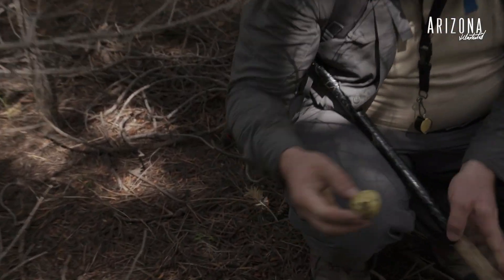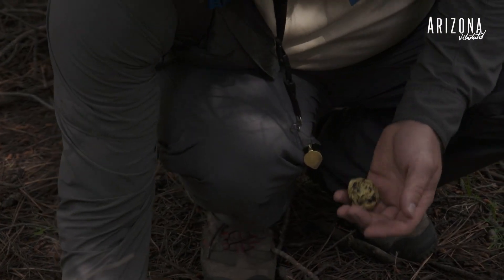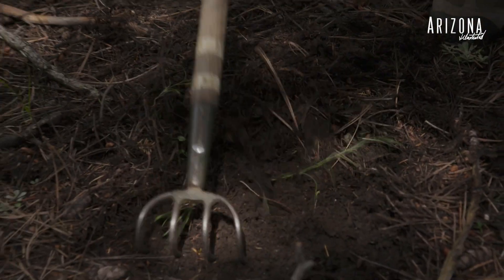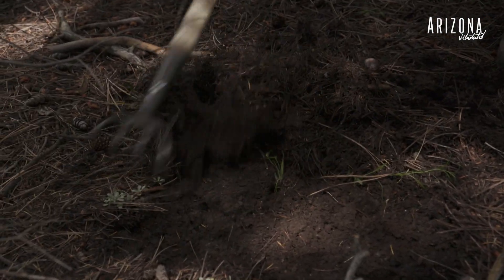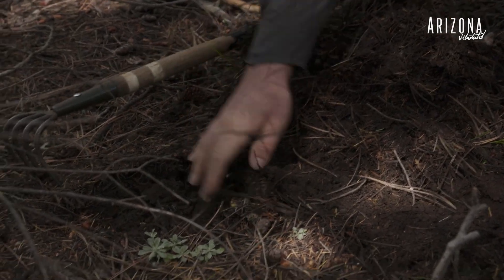Look at that. We can rake it back a little bit more — there's another one. But when you have all the digs concentrated in an area like this, you have a potential for a lot of truffles. There's another one. There's a whole nest of them.